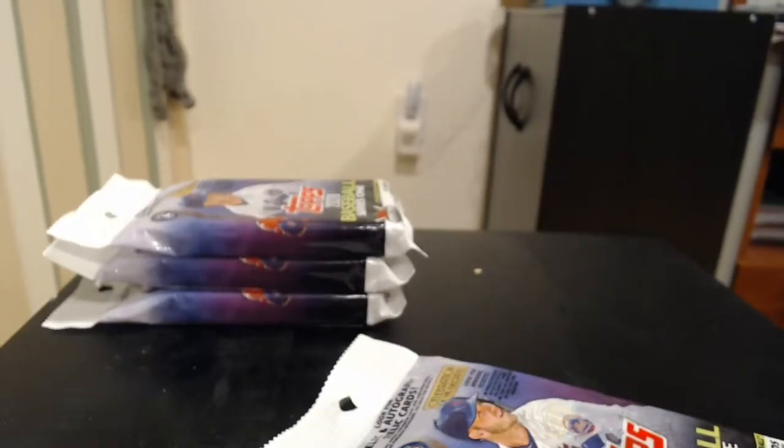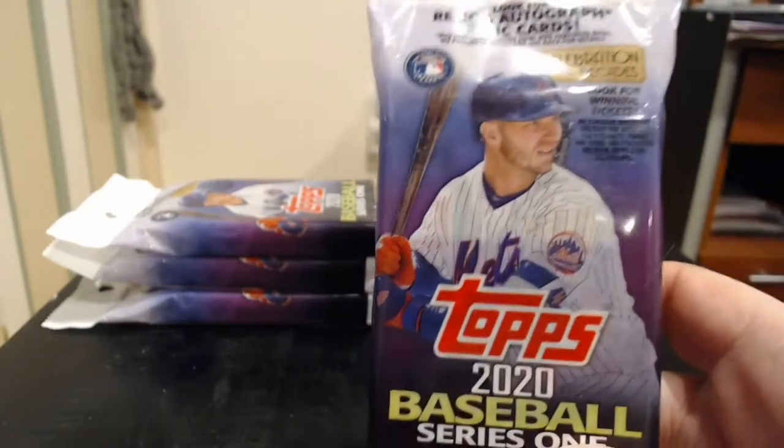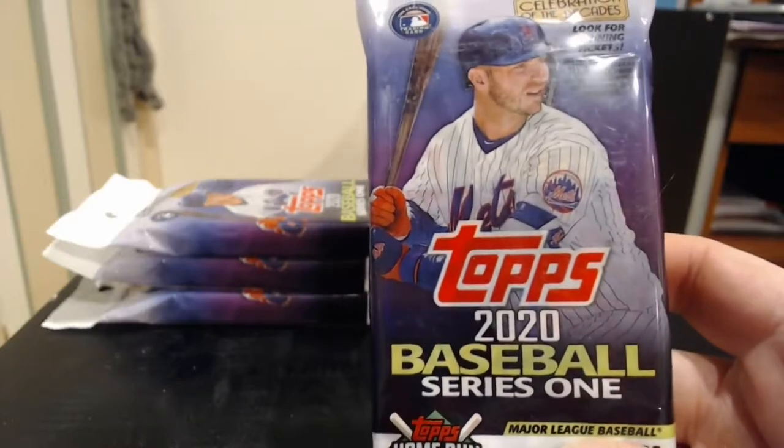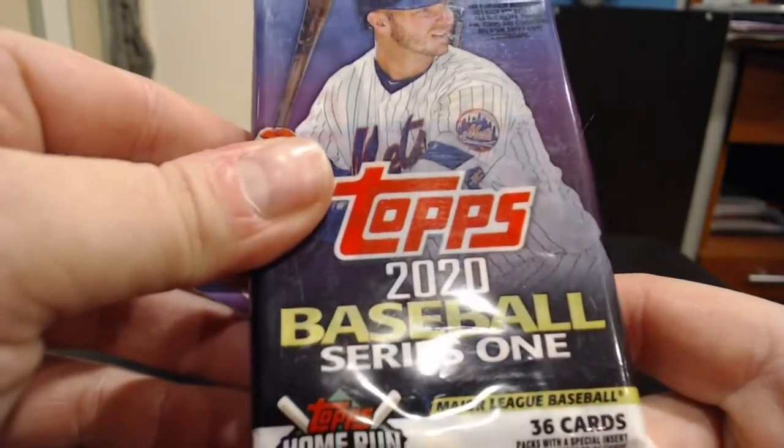Welcome everybody. It is Tools from Tools360 here on YouTube coming at you with my first pack opening. Today I've got four of these Topps 2020 Baseball Series 1 Jumbo or Hanger Packs — I think these are called the Jumbo Packs.